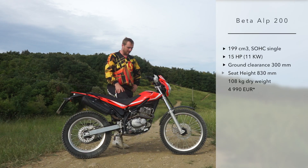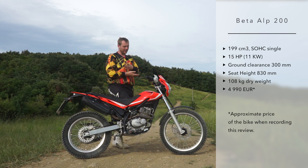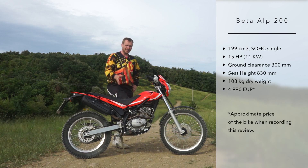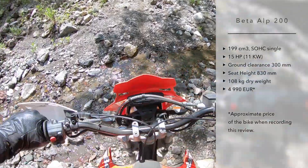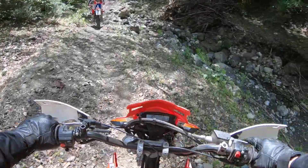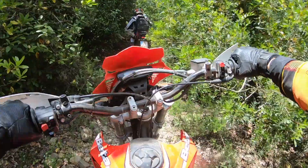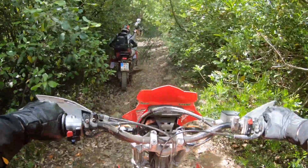I am doing a short test of this Beta Alp 200 — half review and half sharing my experience here in Tuscany, Italy, because I met the Beta Bikers forum from BetaBikes.de, basically from Germany, and they are all riding these amazing Beta Alp 200s.